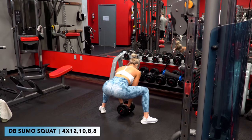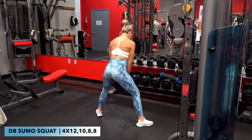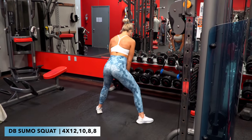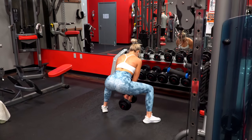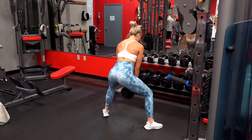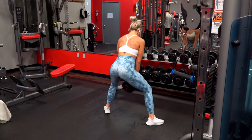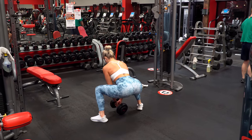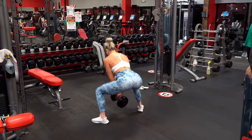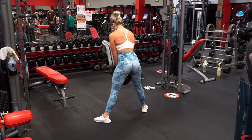Next I wanted to do something wide stride or wide stance, and since I'd already done a ton of split squats this week, I opted for heavy dumbbell sumo squats. I did four sets of 12, 10, 8, 8. I had originally programmed just three sets, but I felt like I could have gone heavier — I was kind of off with my weight selection in the beginning, so I added a fourth set to finish it off.